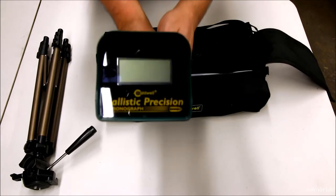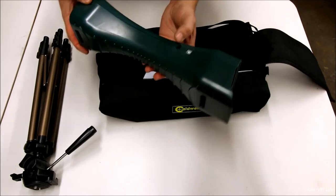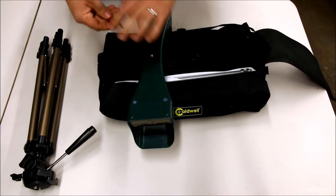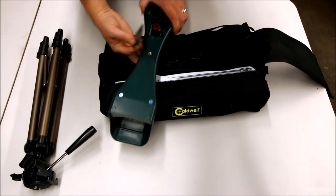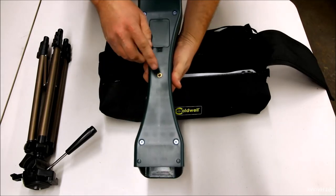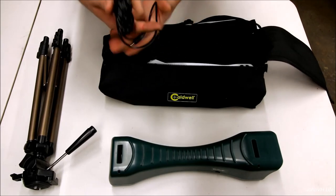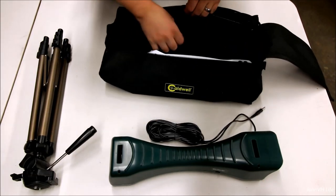Here's the main unit itself — you can see the screen and there's the eyes that will see the bullet coming through. We've got a couple of plug-ins here. I believe it takes a 9-volt, which is not included. Here's where you will screw it onto your tripod. Here is the cord — it plugs into the unit and your phone for that remote readout.